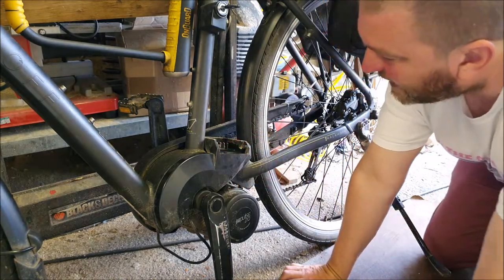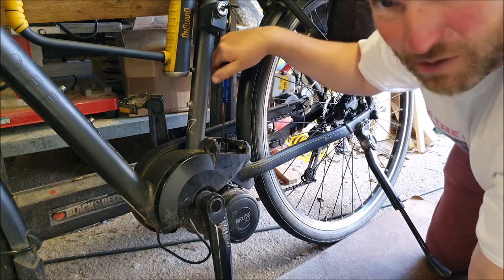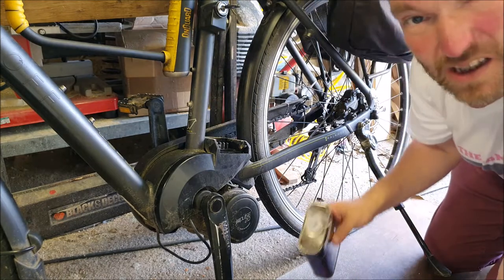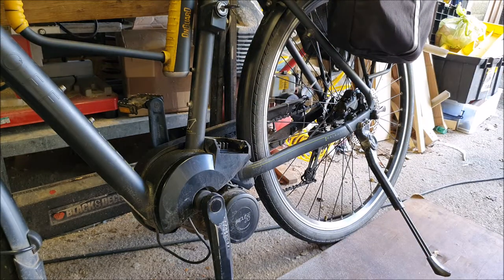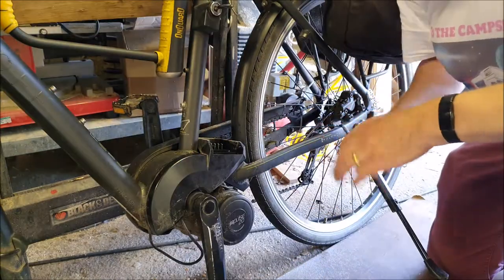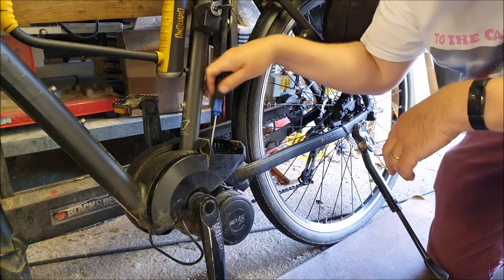They're weirdly very, very tight - corroded in one or two. That one's cracked now. Time for the old magic of Plus Gas. I can't really put any heat on this because it's plastic of course. This has put up quite a fight, but I think the Plus Gas has finally penetrated. So I think we can now get that other one out - it was absolutely jammed in there.